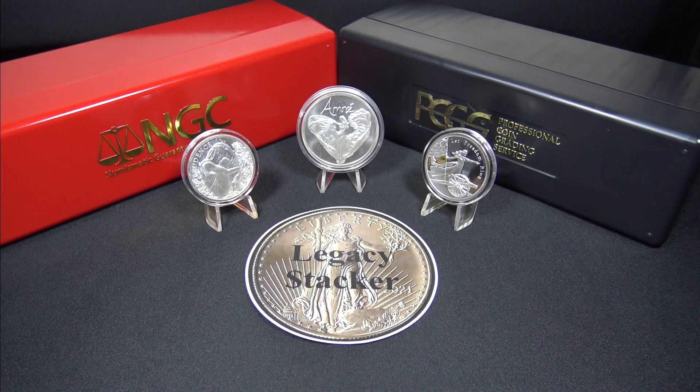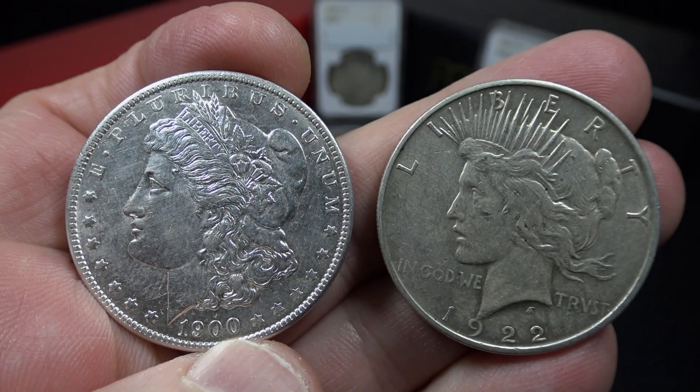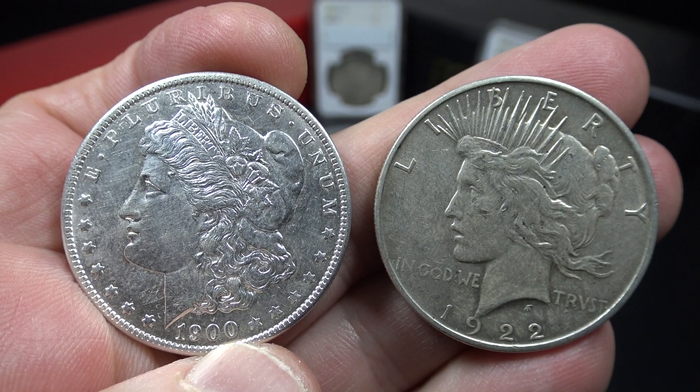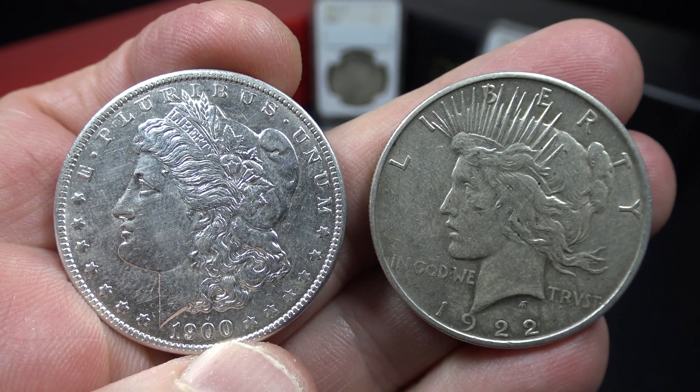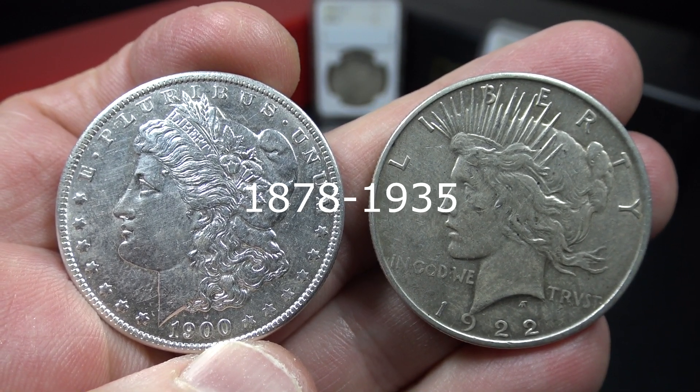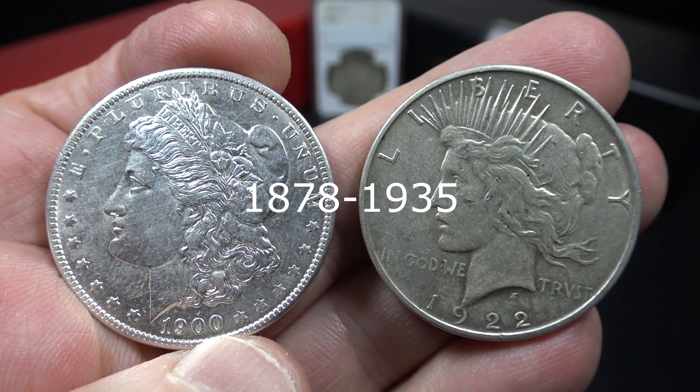Hi my friends and welcome back to the channel. I'm Legacy Stacker. Today's stacking tip of the day is: start stacking 90% silver, also known as constitutional silver, by stacking these Morgan or Peace Silver dollars, which were minted between 1878 and 1935.